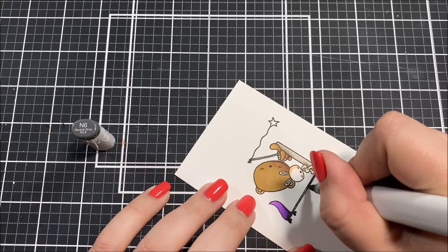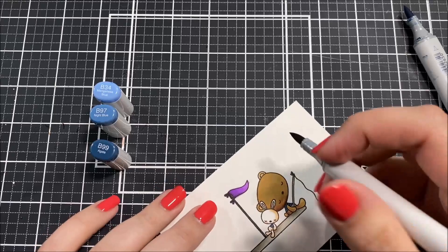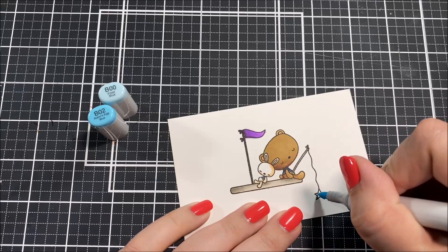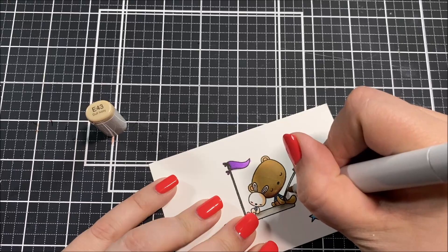I apologize for all of my ramblings — I think I'm just trying to get through this thunderstorm, but please bear with me. For the flag on this little raft, I decided to pull the purples from the galaxy background. I tried really hard to match those purples using my Copic markers and I think that I managed to do that pretty successfully.